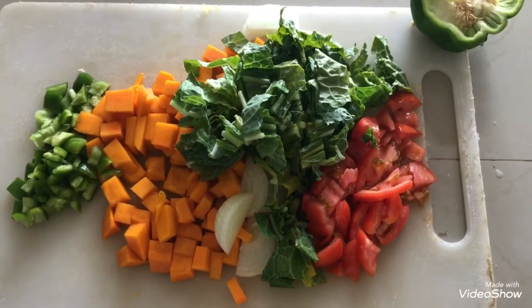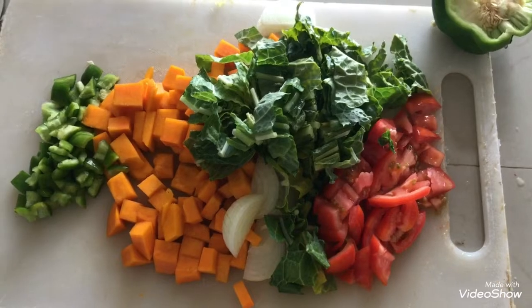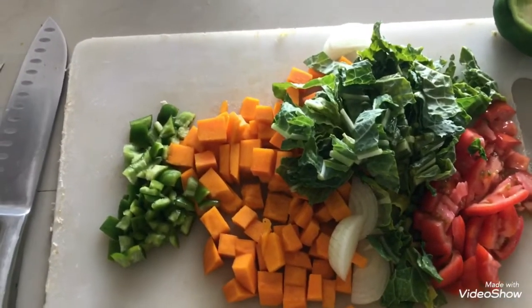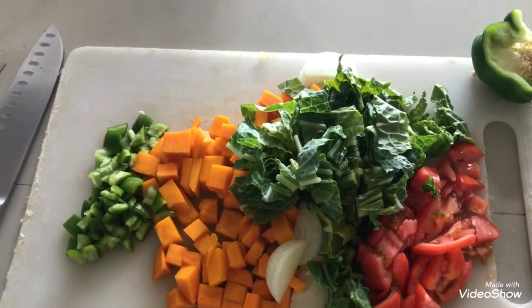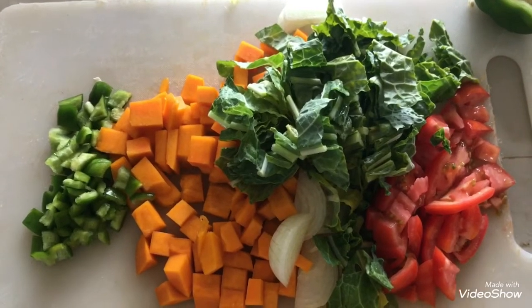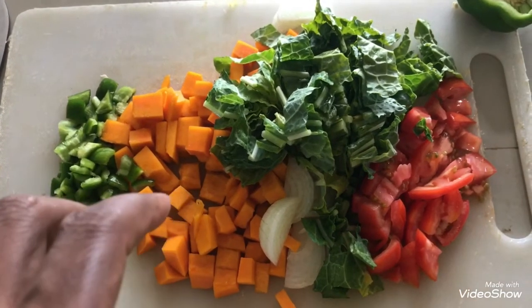Hi guys, I just want to share a quick recipe for a pumpkin curry. If you're on low sugar or doing a shape-up program and you're not allowed to have tomatoes, you can do this recipe and leave out the tomatoes. The first thing I have here is some cut-up green sweet peppers.